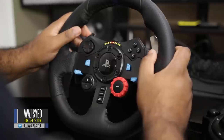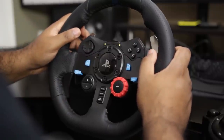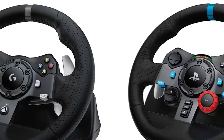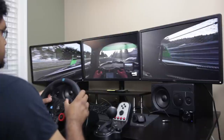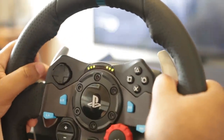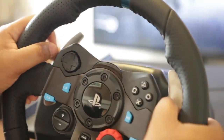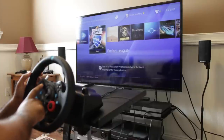The Logitech G29 Driving Force Racing Wheel is designed for the current generation consoles. Specifically, the G29 is made for the PlayStation 4 and the G920 is made for the Xbox One. Both wheels are also compatible with the PC. Having spent a decent amount of time with the G29, we're going to see if these new Logitech steering wheels are worth owning for PlayStation 4, Xbox One, or PC.